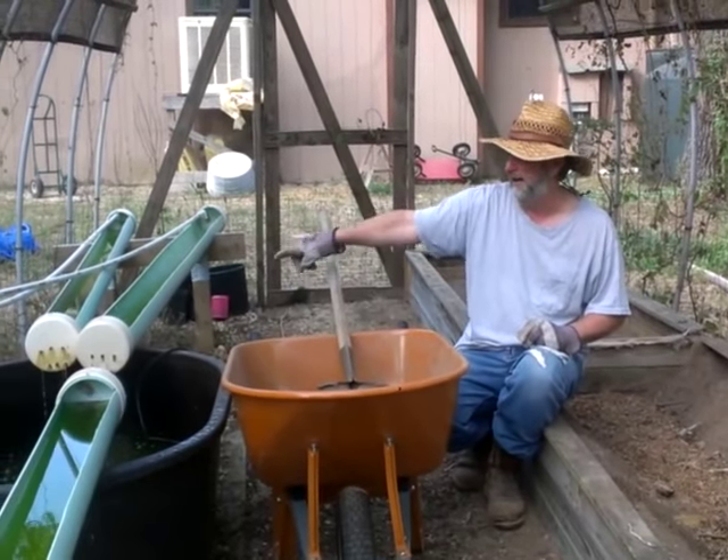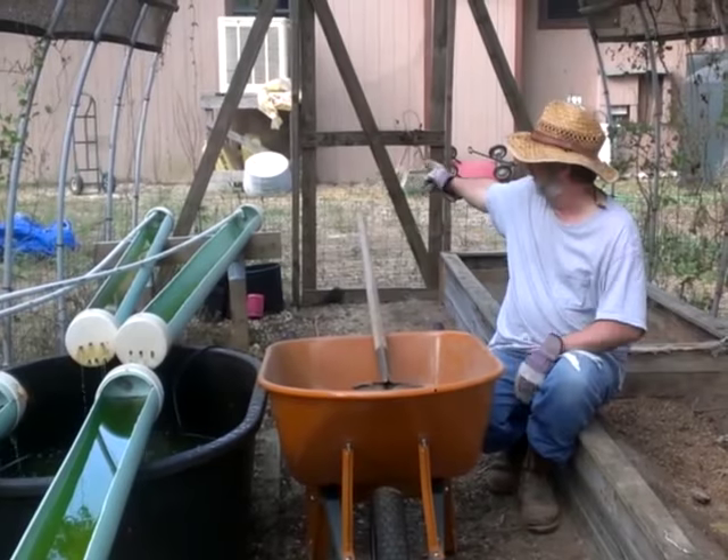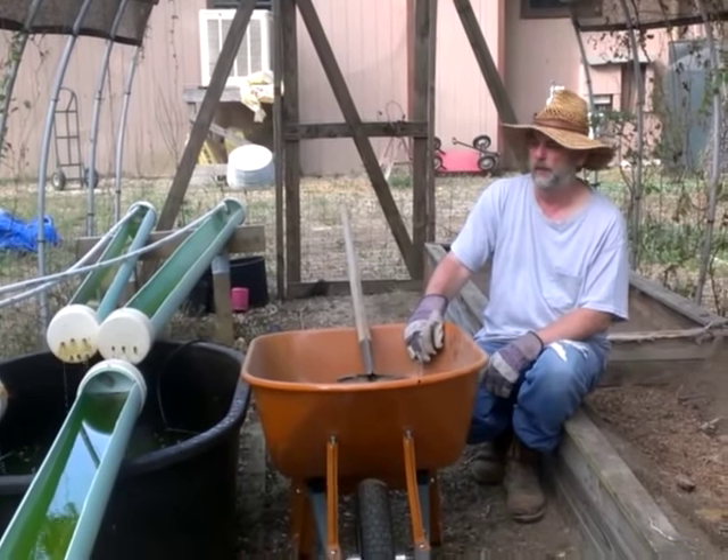This is an NFT system, and it basically operates where the water just flows right down the tubes through the perlite. It's great for your leafy greens, lettuces, and so forth.